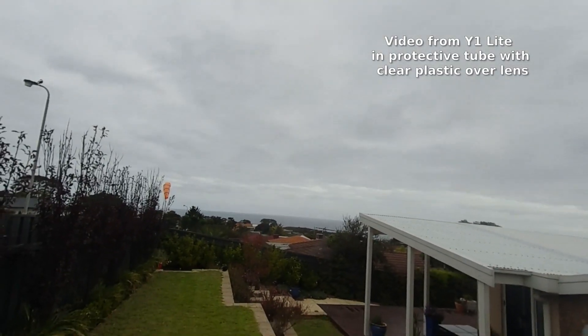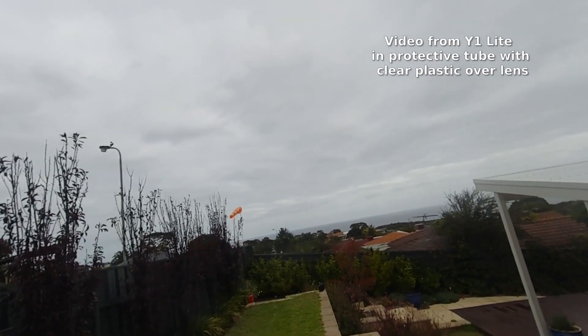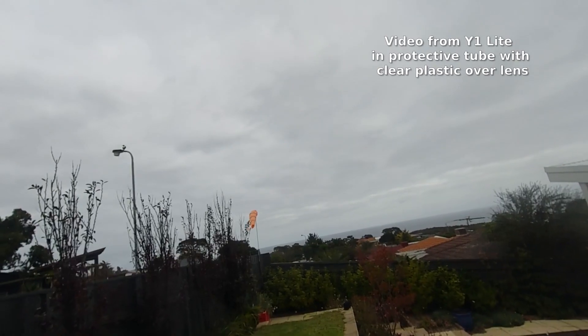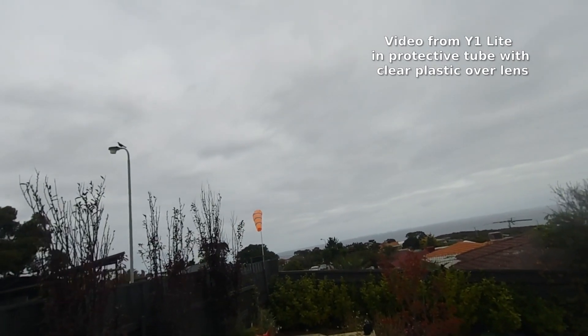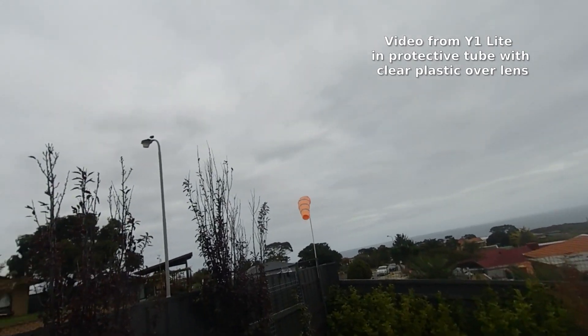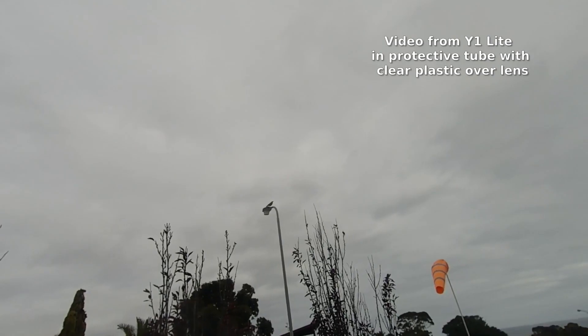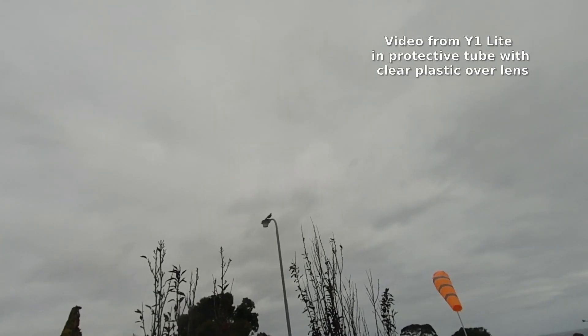This is just looking around the garden, looking out to sea. There's my windsock flying, which indicates the wind is pretty much coming from the south. There's a magpie up on that light stand — I thought it was a crow for a moment, but yes, it's a magpie.